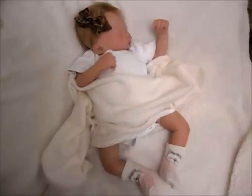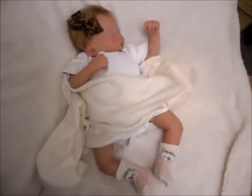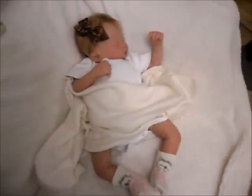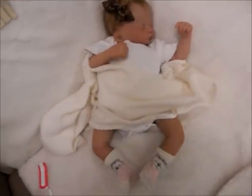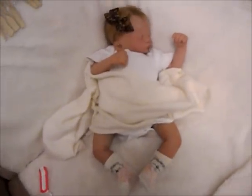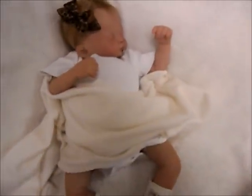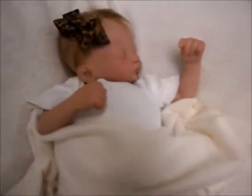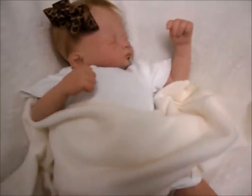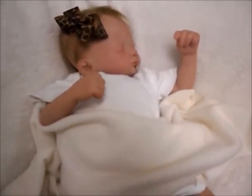Hi there everyone, it's Alex and I have a little baby here who's up for adoption. This is little Layla. You guys have seen her before but she has had some work done and some touch-ups done since then. So now she is perfectly ready to go home. I'm just going to run over and show you guys what she looks like now.